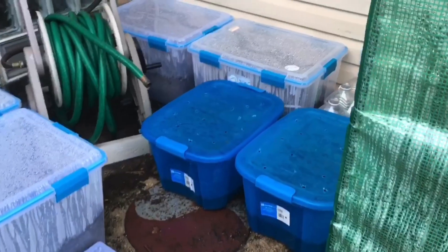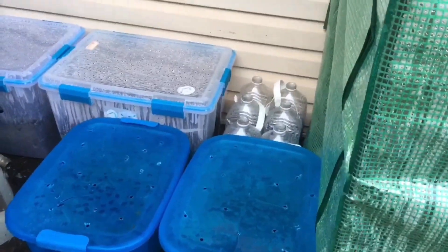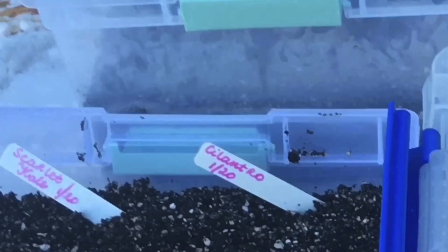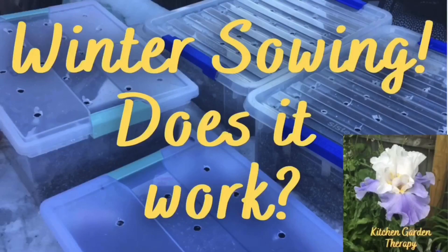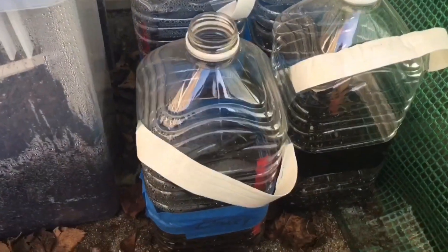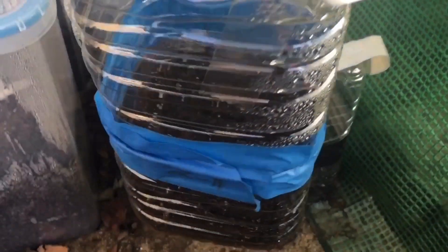First you cut or drill holes on top and the bottom for water to get in and out. Then you fill it up with soil and sow your seeds any time during winter. The science behind this method is basically that seeds will know when to sprout, so you just set it and forget it. So does this method work, and does it have any benefits over traditional spring planting? Let's take a look together.